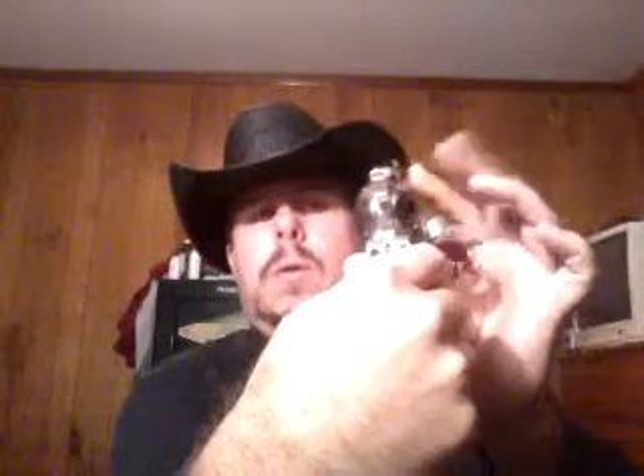It's just a beautiful gun and the grips really set it off, I think. I'll do a safety check to show you it's all empty.